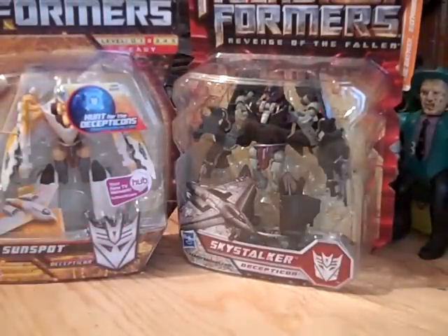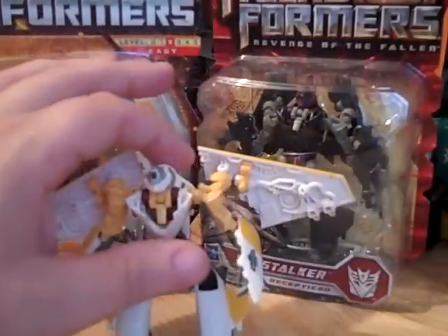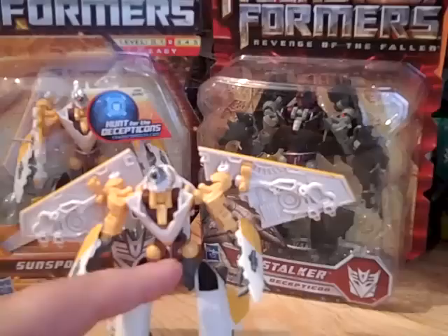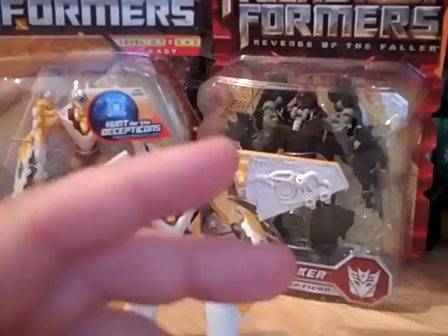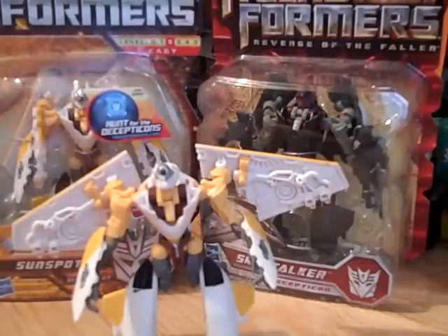Here they are, both of these guys in their packages. As you can see, there's really no difference between this one and the Skystalker except for the names and the paint job. You've got the yellow, white, dark gray, and a little bit of maroon on Sunspot. On Skystalker you've got the maroon, deep black, lighter grays, and some red.